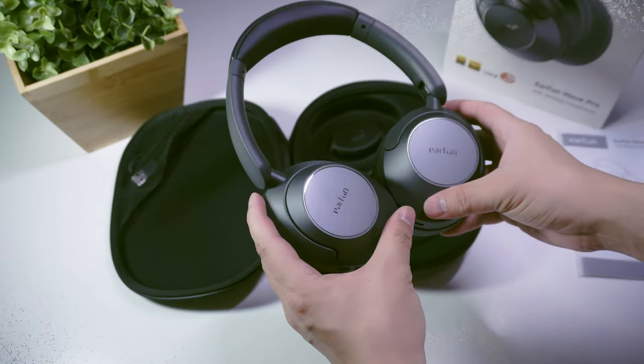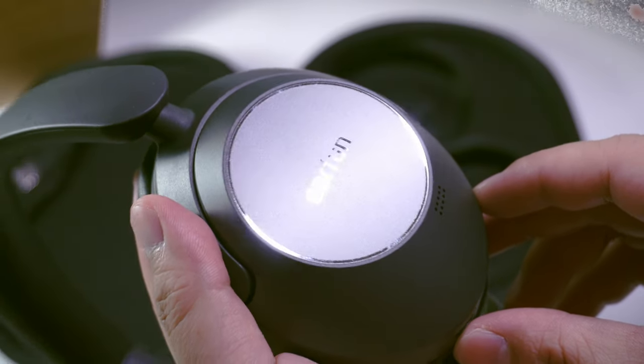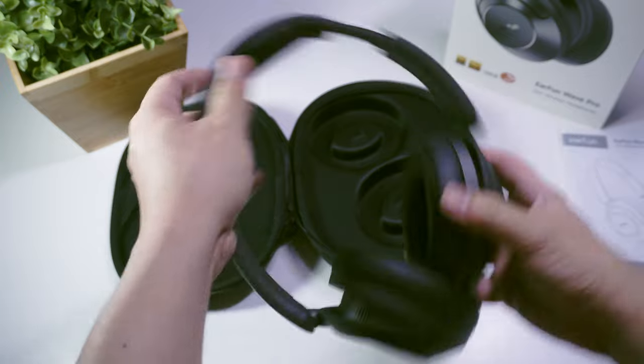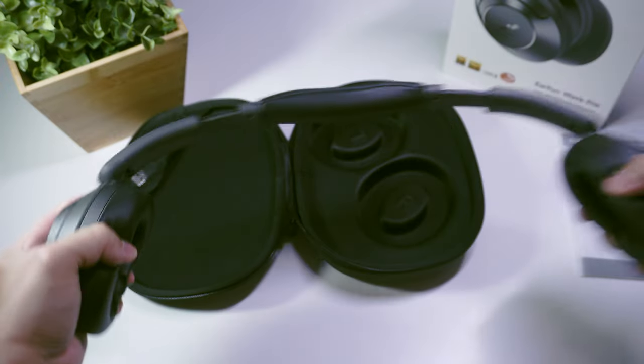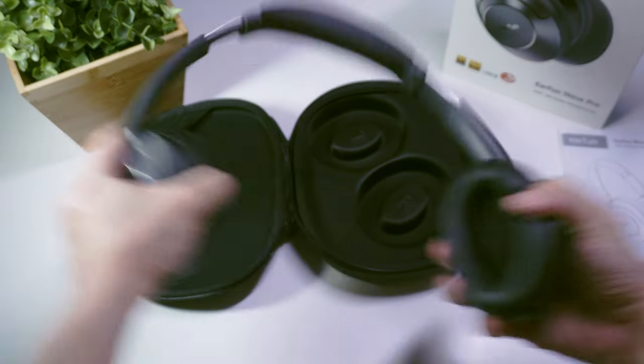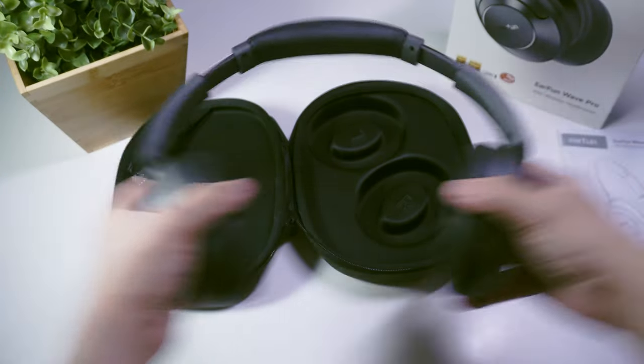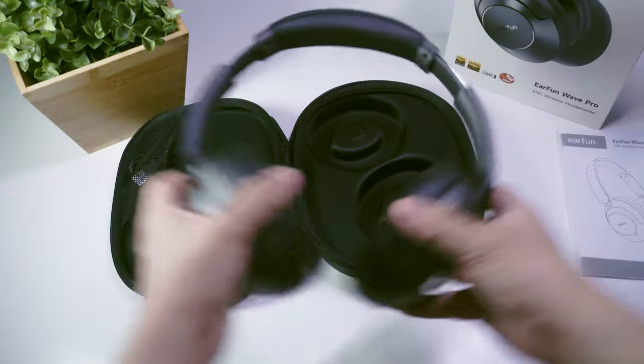In terms of build quality, not gonna lie, it still feels a bit like they cheaped out on the quality of plastic used in the Wave Pro's construction. It feels a bit brittle, but under normal usage the headband does feel pretty sturdy, even when it's being abused the same way I abused other headphones. Yep, I'm a headphones abuser.